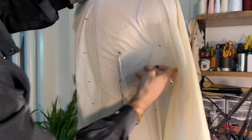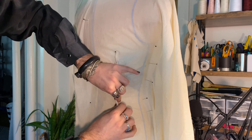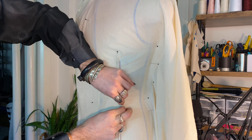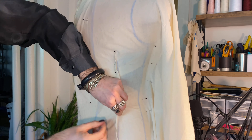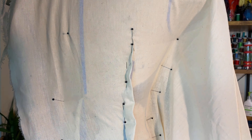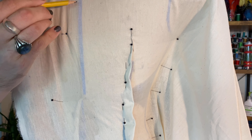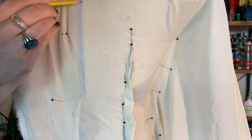This muslin draping is what will become your pattern — it will be perfected on the table afterward and you'll have an actual pattern. So now is your time to play, get creative, move the fabric around, and really decide what you want it to look like. Don't have limitations here. This is where a lot of people get hung up, but I like to just let myself play and wonder. I also think it's a fun challenge just to fit the body.